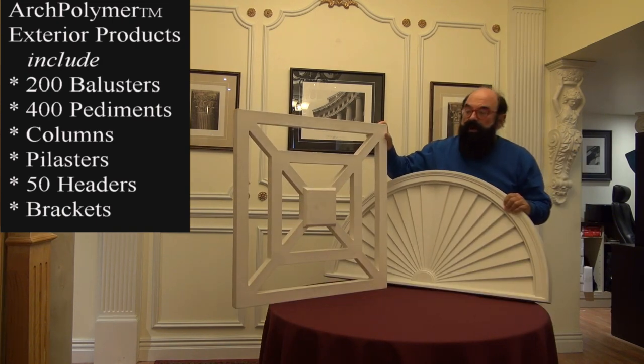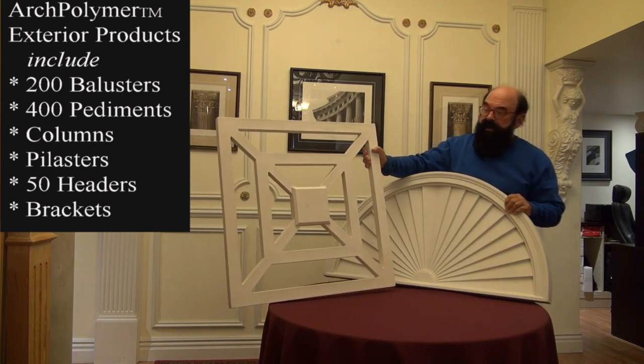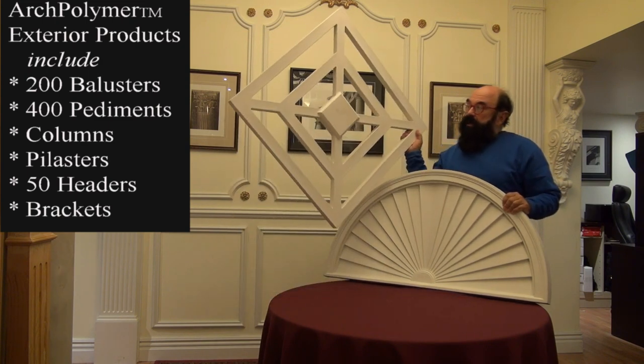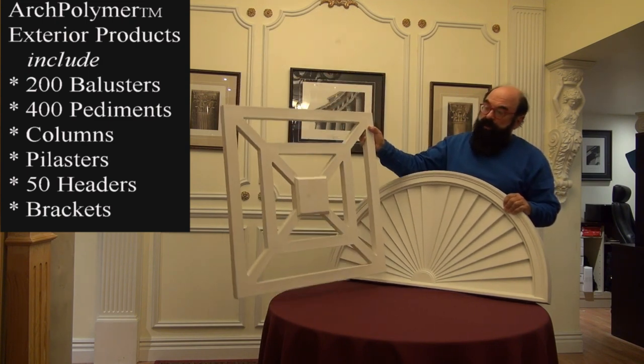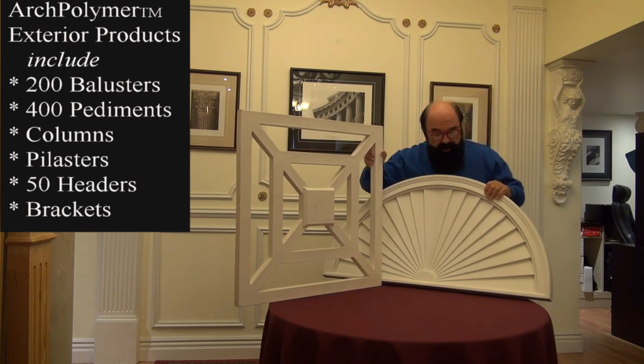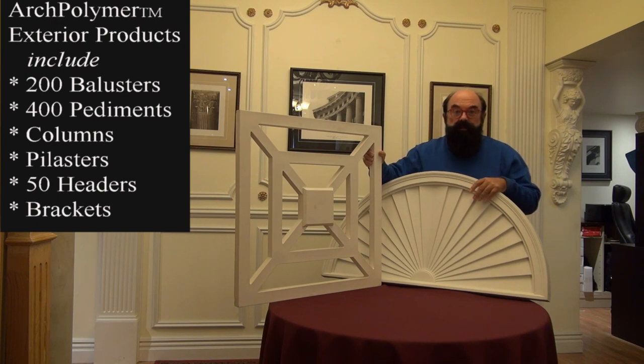Here's another couple of cool products. This one is a frame — you could use that as a decorative product up on the wall, or you could put it on basically like a fence outside. Of course, this is a pediment, a sunburst pediment, which would go over a door. They come in almost 400 different sizes.